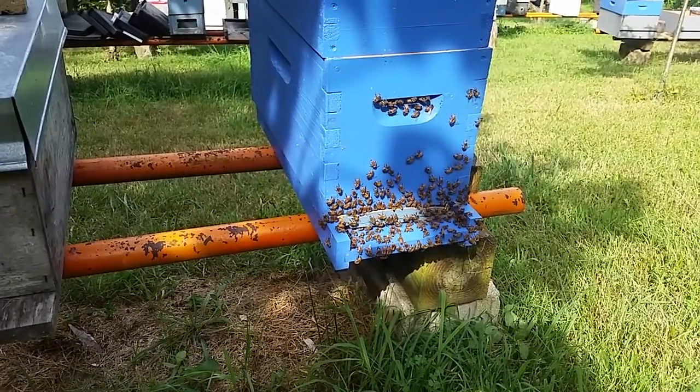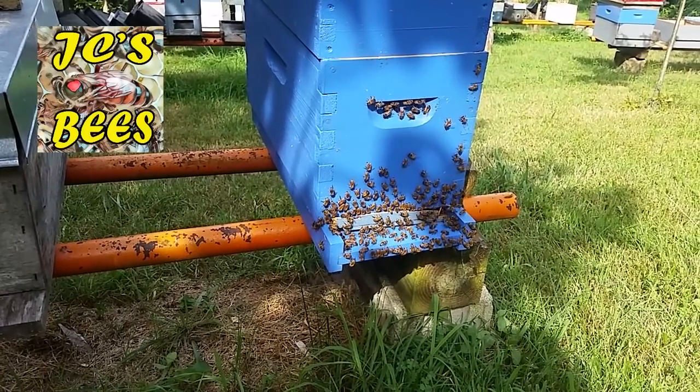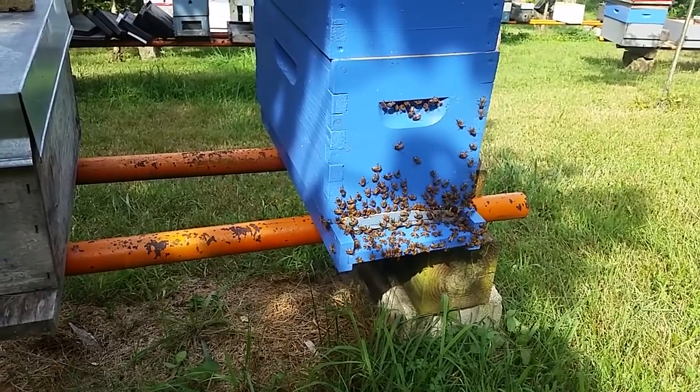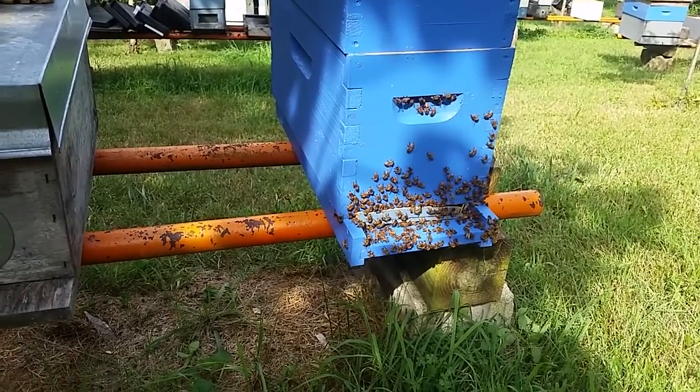Hello folks, Jason Chrisman, JC's Bees, Central Ohio beekeeper. I've had a lot of people ask me recently, are you feeding your bees? Are you in a dearth?